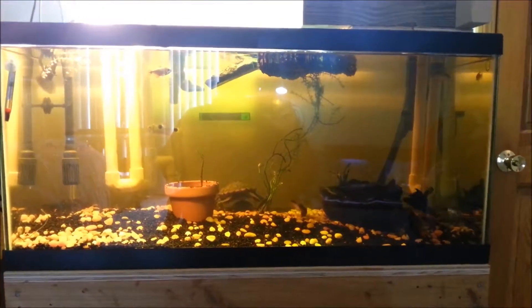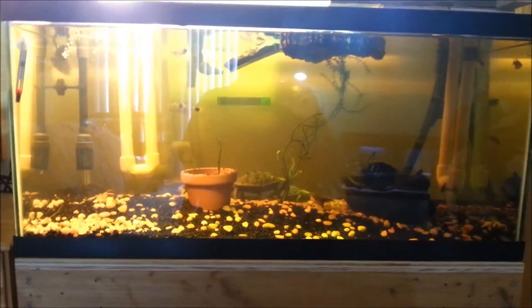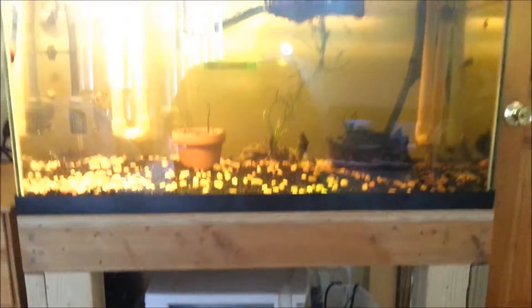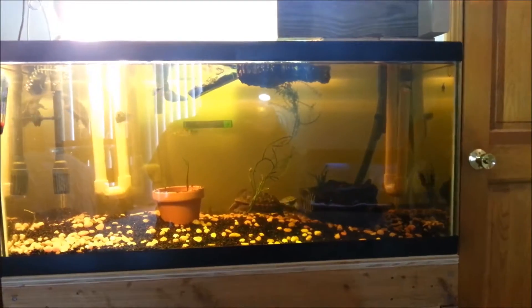Hey everyone, it's Brian again. I'm just doing an update on my turtle tank. I just recently built this sump down here — DIY, took me a little while, but it's working like a charm. It's clearing that oil slick off the top, the protein build-up.